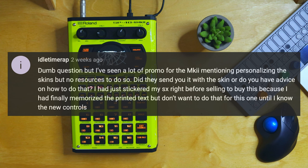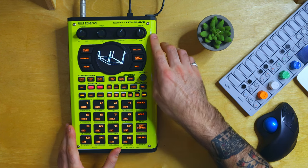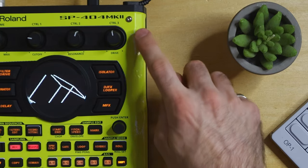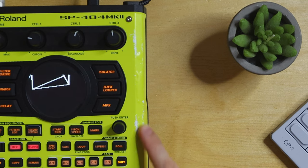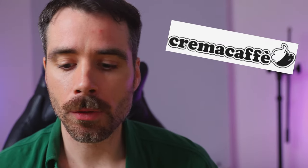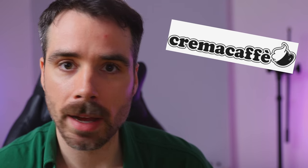Question number three is from Idle Time Wrap — no dumb questions. They asked: did they send you it with the skin, or do you have advice on how to do that? There are tons of companies already making skins for the MK2. I got this skin directly from Roland. I put it on pretty nicely but there's a little bubble here and the color is scraping off on the edges, which is a bit of a bummer. I might have to reskin it eventually. Shout out to Crema Cafe — they're making skins for the MK2 as well and they're super nice, so I might contact them next.